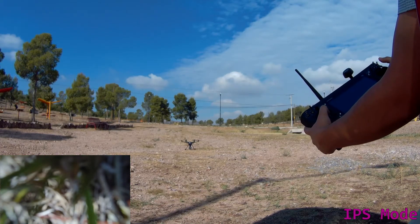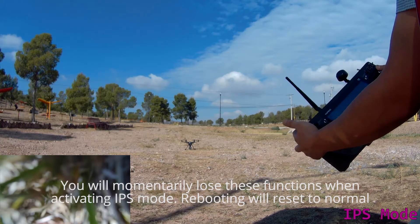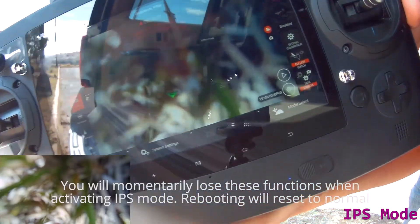Remember, you will lose smart functions and you will lose home mode. I hope you liked this video and I'll see you later.